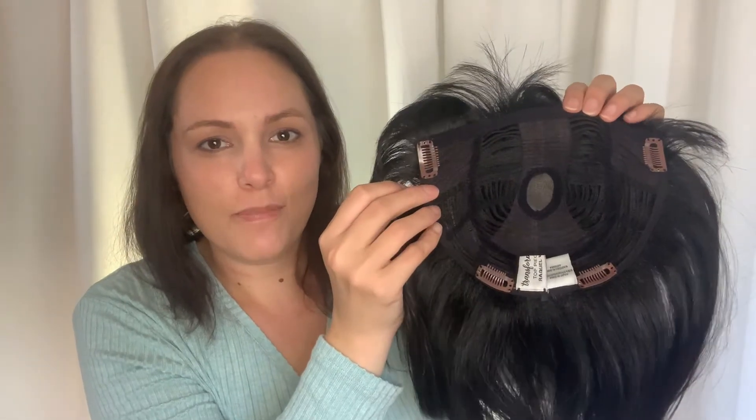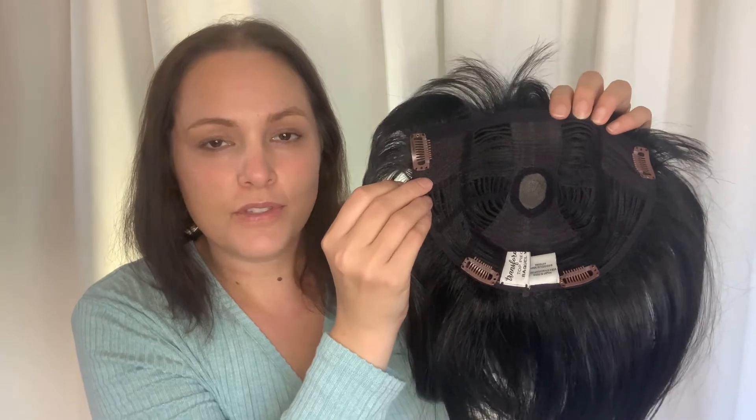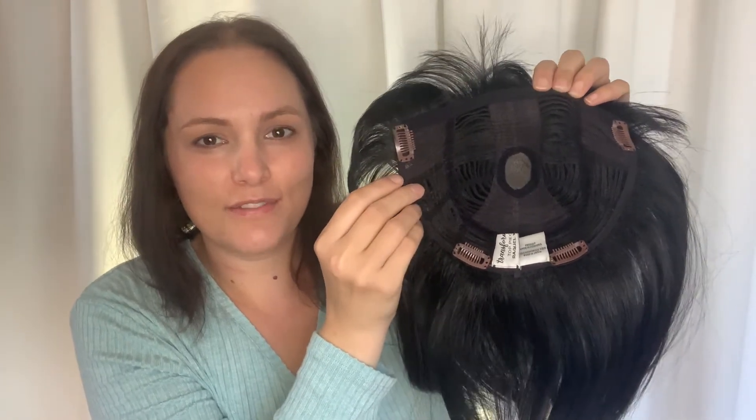This piece has a large enough base that it can be suitable for those in the early, mid, and even sometimes progressive stages of hair loss, or for those wanting to add volume or coverage on the crown, and to try out a fringe without the commitment.